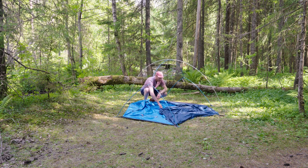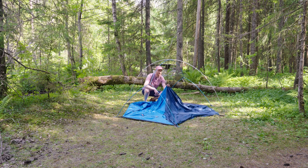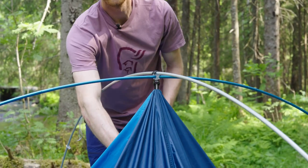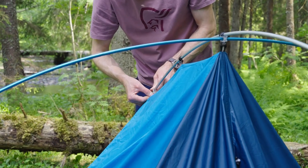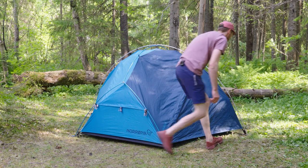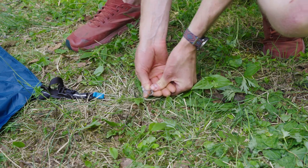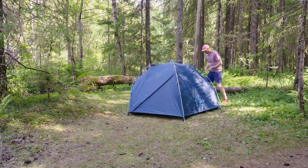Now, if it's windy I'll start from the bottom, but because the weather is nice today I'll start from the center. Connecting the center hook and then work my way around, just connecting the dots. Then I tension the webbings about halfway and start pegging the corners, making sure they're all the way down, then go on the opposite side.